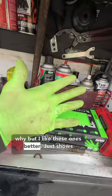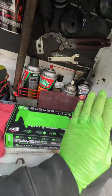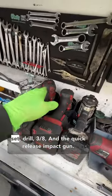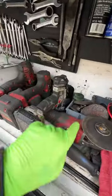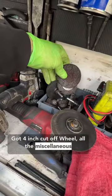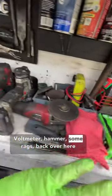I like these green gloves better — they show you that your hands are dirty and they last a little bit longer than some of the black ones. I got miscellaneous drill bits, the impact set, drill, three-eighths, and the quick release impact gun, a four-inch cutoff wheel, all the miscellaneous attachments for cleaning up surfaces on the drill, voltmeter, hammer, and some rags.